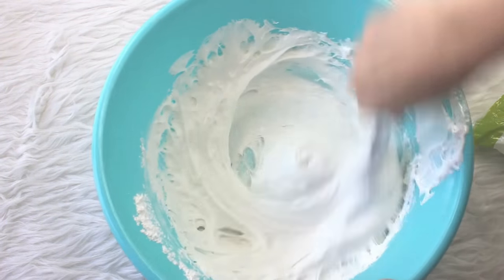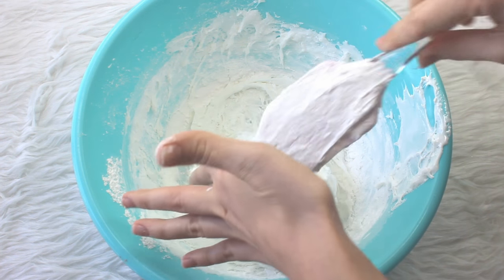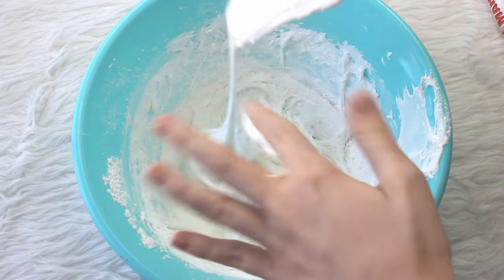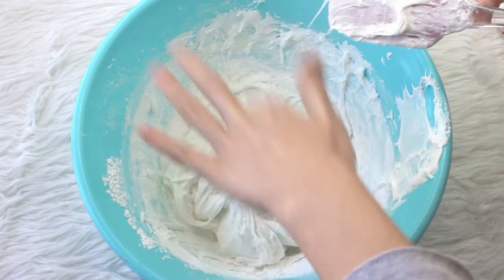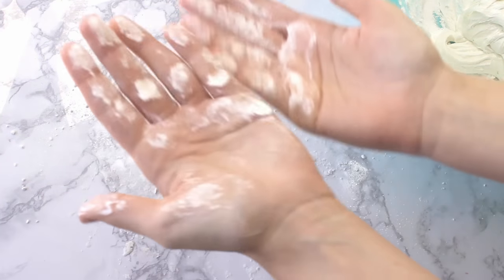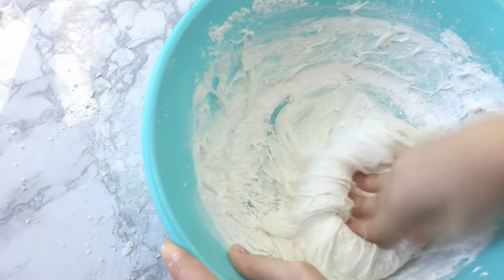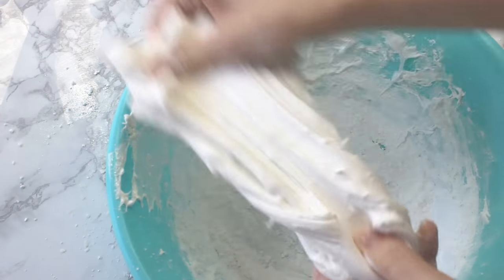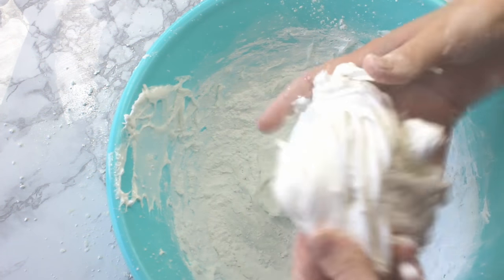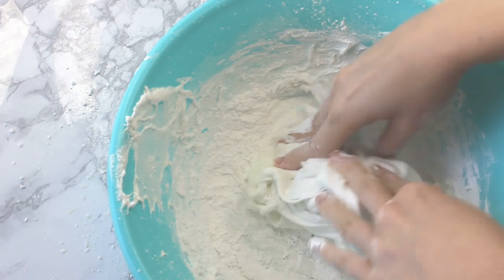Just keep mixing, adding, and mixing — keep doing this until you can touch your butter slime and it's not sticky. That's how you know it's done. Once it gets too stiff to mix, you're going to have to knead it. Put powdered sugar or cornstarch on the board, pour the butter slime out, and knead it until it's not sticky anymore. Even now you can touch it, but it's still a little bit sticky.